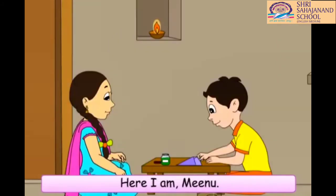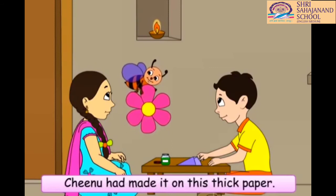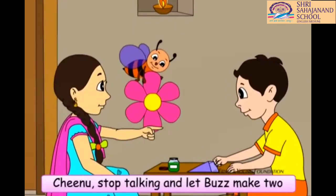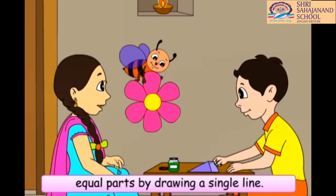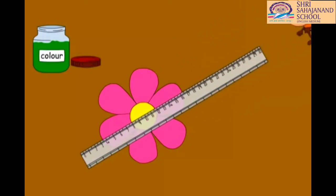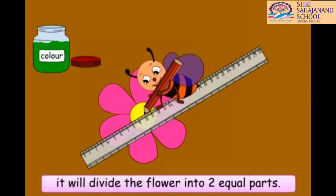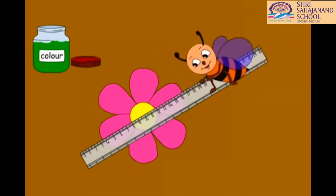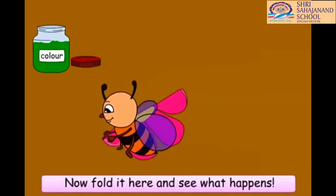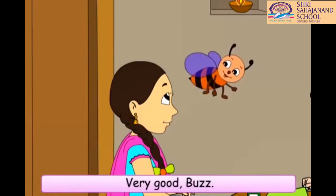Chinu, but where is Buzz? Here I am, Minu. I have brought a picture of a flower. Chinu had made it on this thick paper. Buzz, you only like flowers and nectar. Chinu, let's draw. Let Buzz make two equal parts by drawing a single line. This flower has six petals. If I draw a line here, it will divide the flower into two equal parts. Now fold it here and see what happens. Oh, both the parts have covered each other fully. Very good, Buzz. You are right.